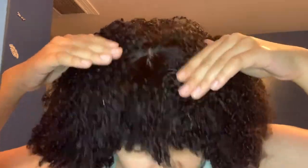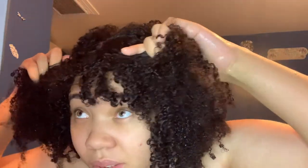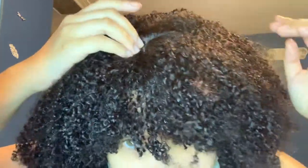It feels weird right here — I don't know what that is. I think this is supposed to be maybe like a fake scalp or something. It feels like paper.